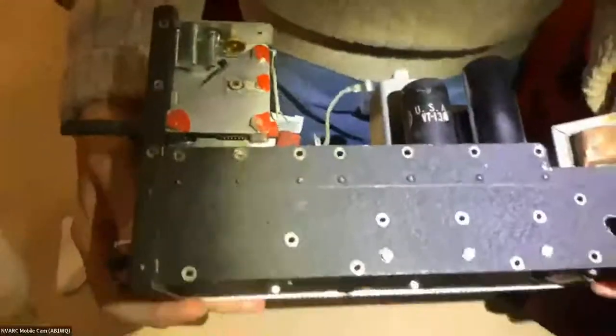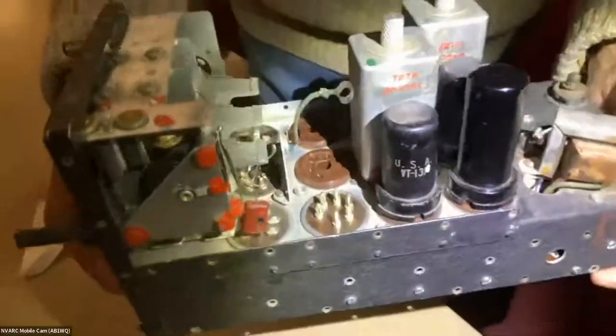Mike has also written for Electric Radio magazine, and several of his articles about these YouTube restorations showed up in that magazine as well.